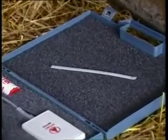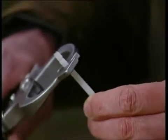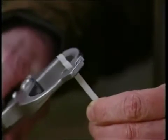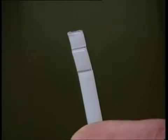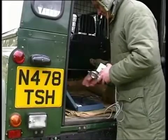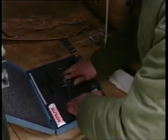In order to check whether the nipper is applying the correct pressure, a standard nylon strip with the standard indentation is supplied with each emasculator. If the emasculator is applying too much pressure, it will cut the strip; too little, and the indentation will be far less marked. Always check the emasculator before each season's use. After the job is finished, cleaning and correct storage are both important. Bloodless emasculators should not be stored closed or in damp conditions, as this may result in failures or injure the lambs when next used.